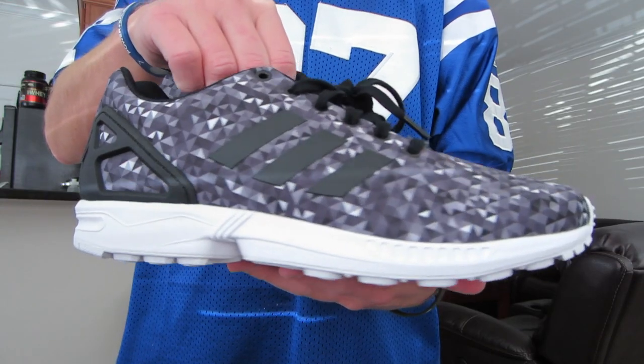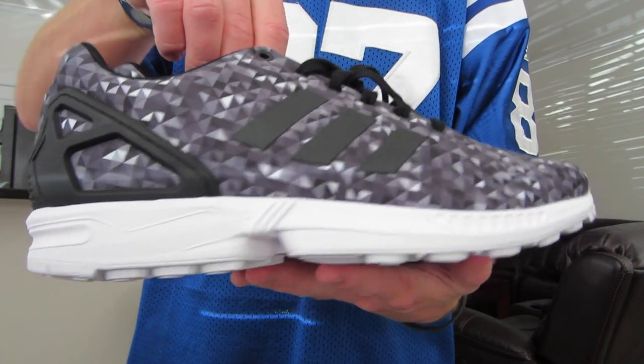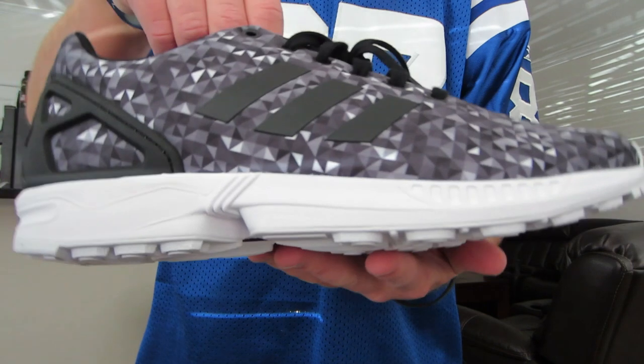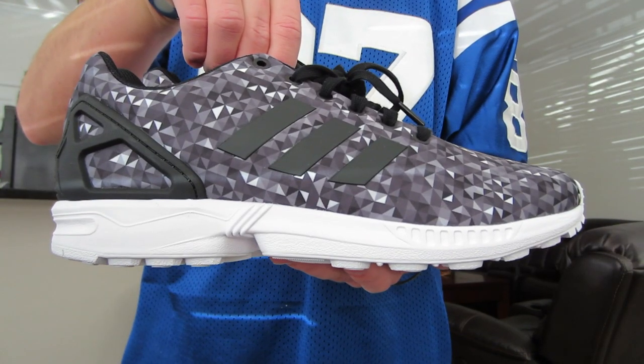The first one you guys already probably saw if you watched my video from yesterday — it's the Adidas x Champs ZX Flux in the monochrome prism. Figured I'd just show them since I did get them in this week.